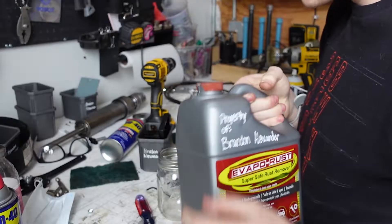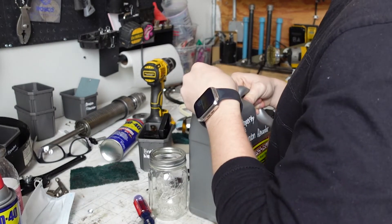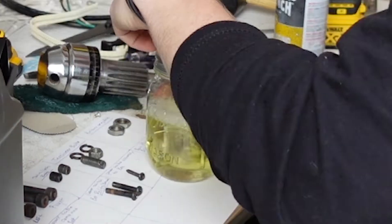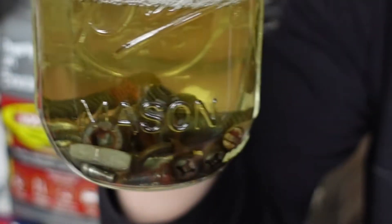We're using evapo-rust, mainly because it's not terrible for the environment and it's much safer to use in a fairly unventilated space. It does, however, take a little longer to remove all the rust and kind of looks like healthy urine. I'm just going to take this stuff and drop it in. You can already see the bubbles coming up.